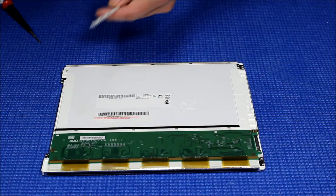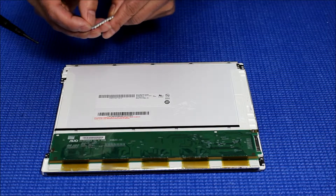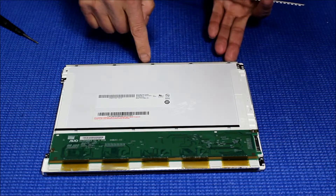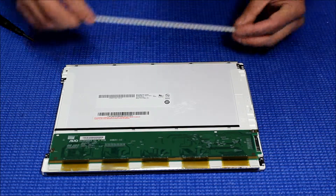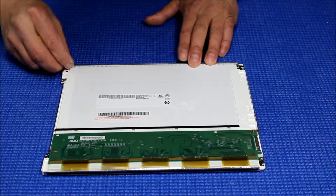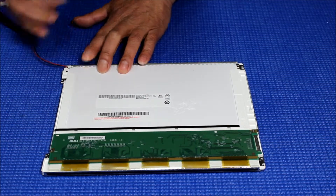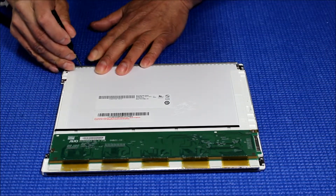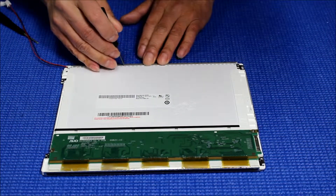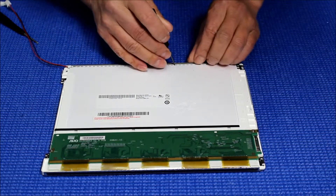Next, we're going to remove the double-sided cover tape. You can mount it on the plastic — right here. Make sure it sticks to the bottom of the plastic frame. Just do one side at a time and make sure it sticks.